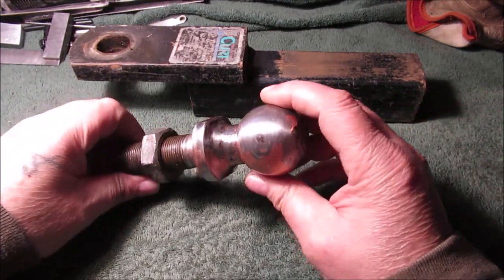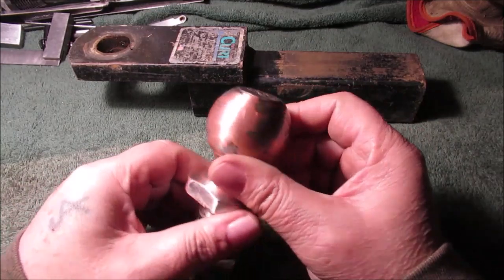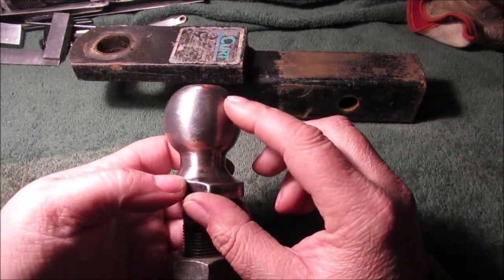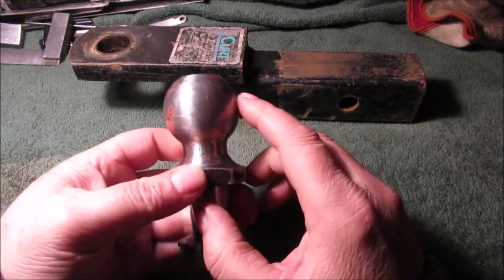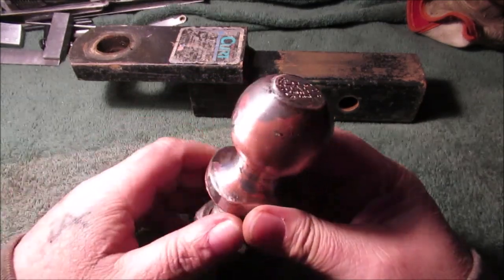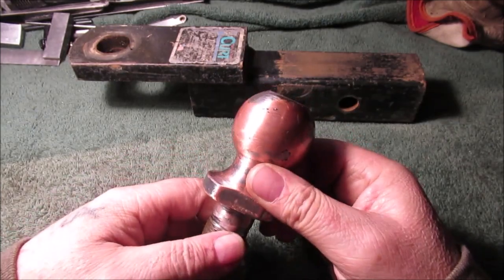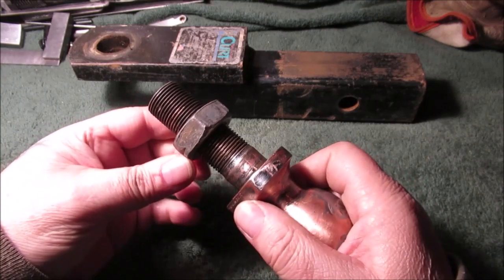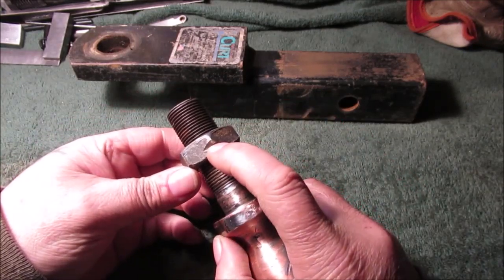Hello YouTube, welcome to Sunday in the Shop. This is that trailer ball from the piece we found. We did some sanding to take the cheap chrome off — that's bare metal, and that's copper which goes on before the chrome. That's as far as we got; we got tired of doing it so we just put some clear coat over it so it won't rust.